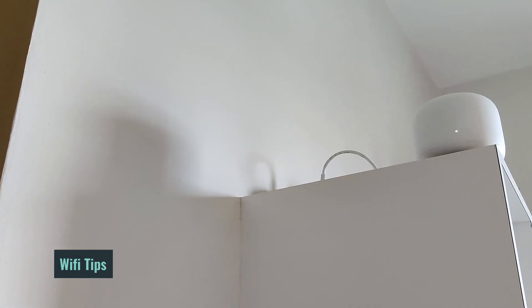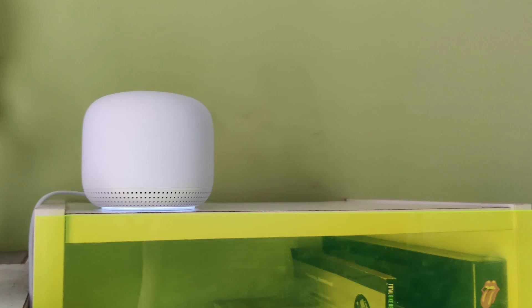Next up are some tips you can follow for placing your router or Wi-Fi points. Place it up as high as you can — put it on a shelf away from other electronic devices, especially kitchen appliances like microwaves, which could interfere with Wi-Fi signals. The next important thing to note is that when setting up the mesh network, the placement of these add-on points is really important.